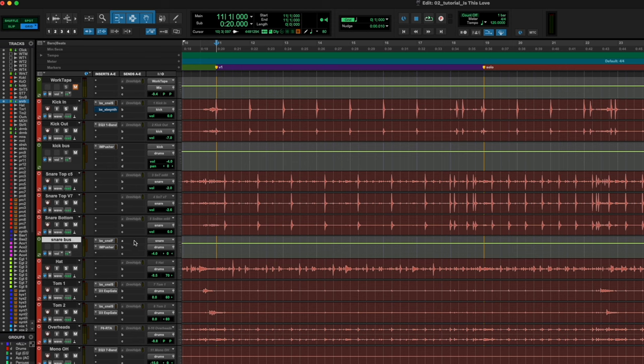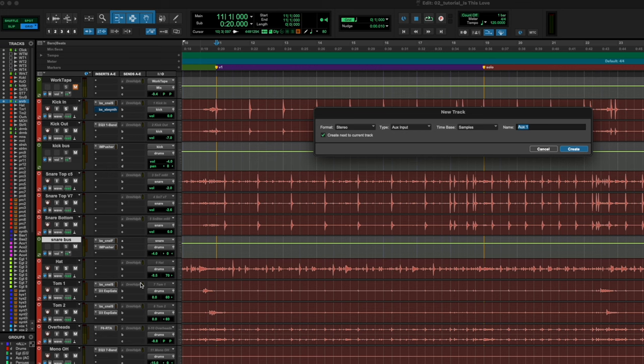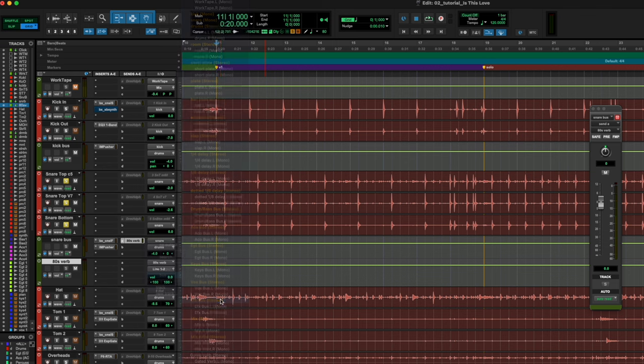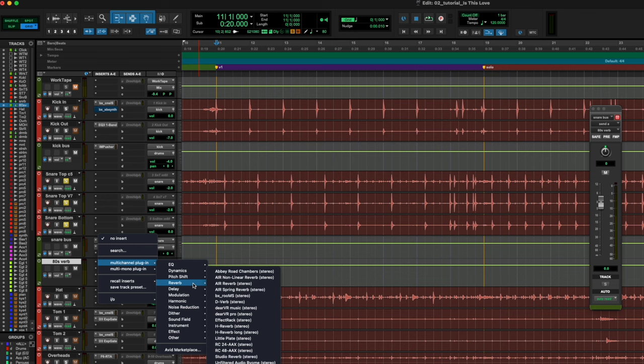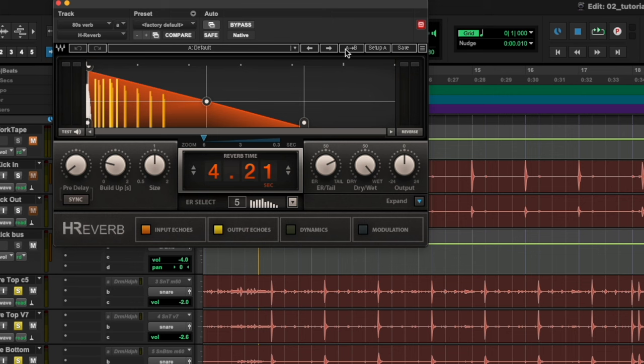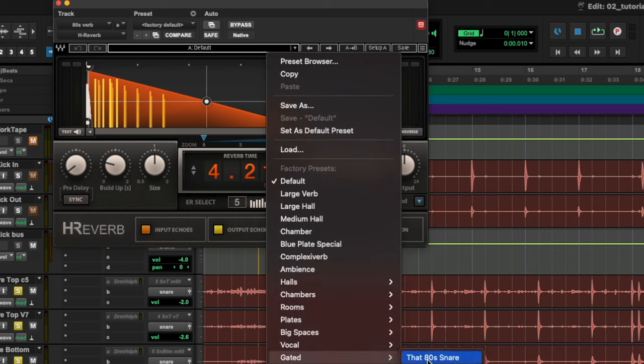I'm going to create a new track and call this '80s Verb,' then send zero — that may or may not be the final amount. I'm going to solo safe this so that whenever I solo the snare drum tracks it'll still contain the verb. Then I'll route this to my effects bus so it goes through all of my final processing. The plugin I'm going to use is the Waves H-Reverb, and I'm going to go to their preset — it's a gated verb called 'That 80s Snare.' Perfect.